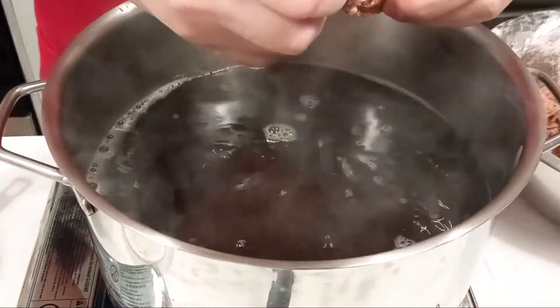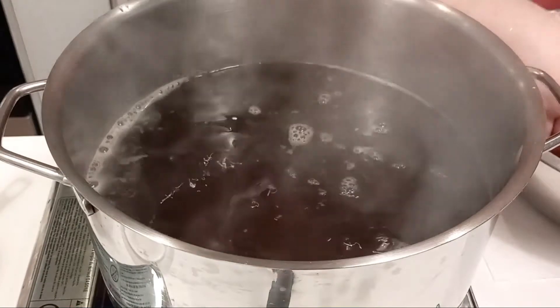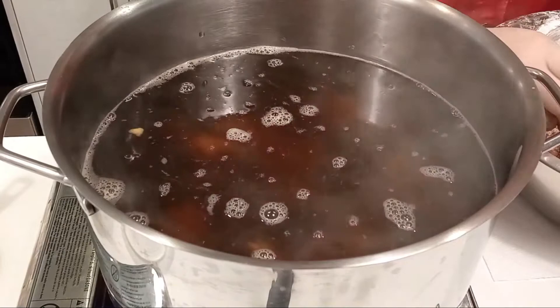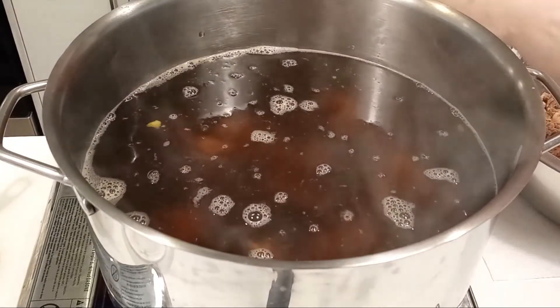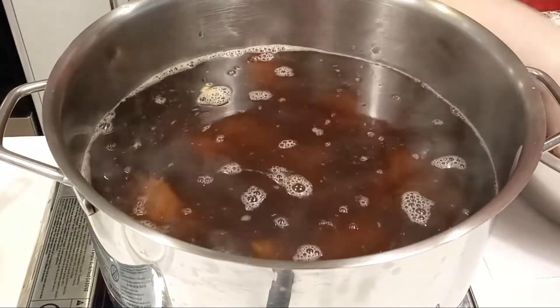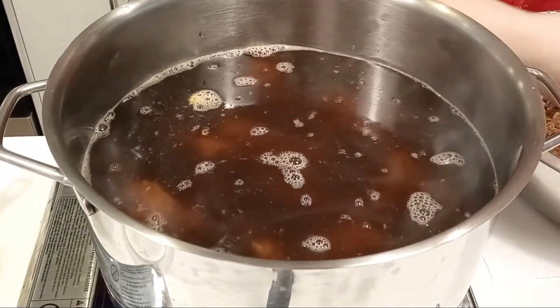When you've mixed all of those, start adding the meat one by one. In the video, we only used half of the meat that we marinated. We kept the rest in the fridge. You can keep it in the fridge for 1–2 days.